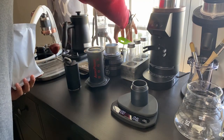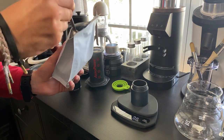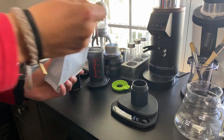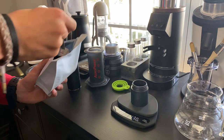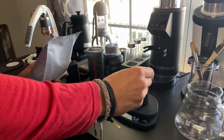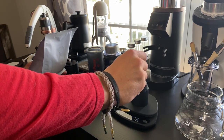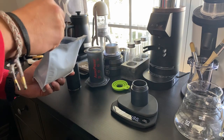We are going to scoop this out of the bag — thinking like 18 grams. Someone asked: what does Geisha mean? It's just a type of coffee, a fancy coffee. I can look up the exact meaning. We'll do 18 grams.